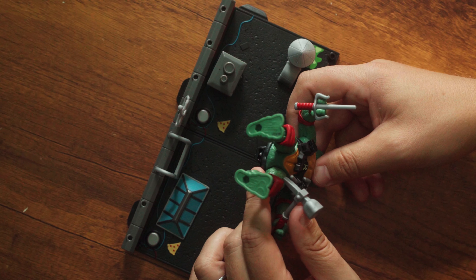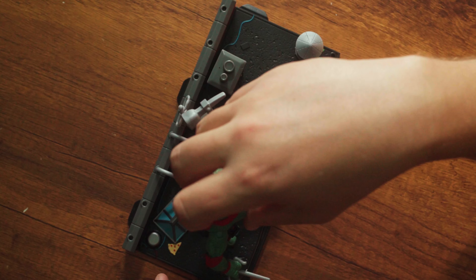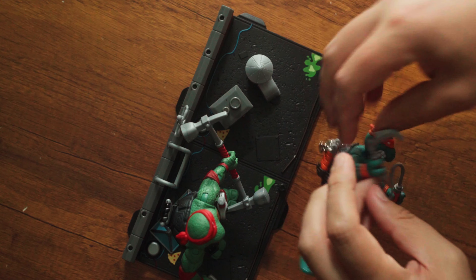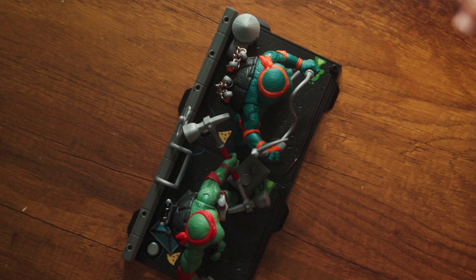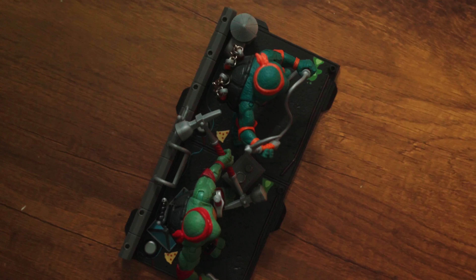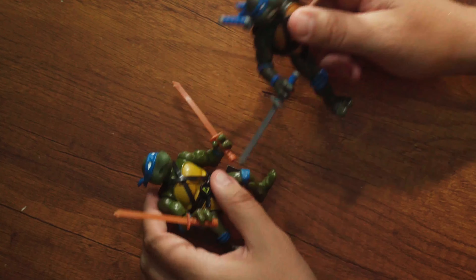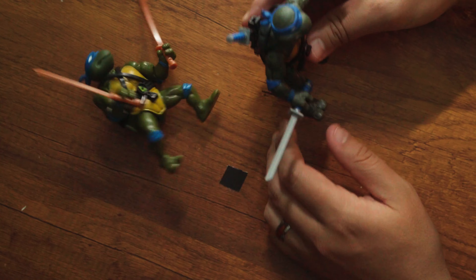The promotional photos show them displayed a certain way, but it makes more sense to orient them with the wall behind them. There are foot holes on the figures but no foot pegs on the platform, so when you get it all together and the figures are moving around it becomes a little cumbersome. If you have them on display and bump it, everything's going to go crazy. That's my complaint, but it's nothing I'm too worried about.